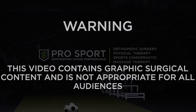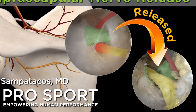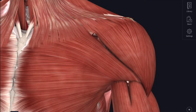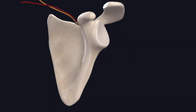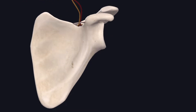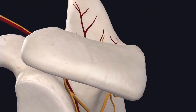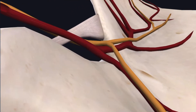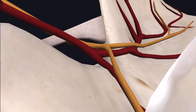This is Nell Sampatacos from ProSport and this is a case example of an arthroscopic suprascapular nerve release. The suprascapular nerve originates from C5-C6 with occasionally some contributions from C4, and as it courses towards the scapula it dives into the suprascapular notch underneath the superior transverse scapular ligament. It then courses around the backside of the scapula at the spinal glenoid notch and can be compressed in either location.